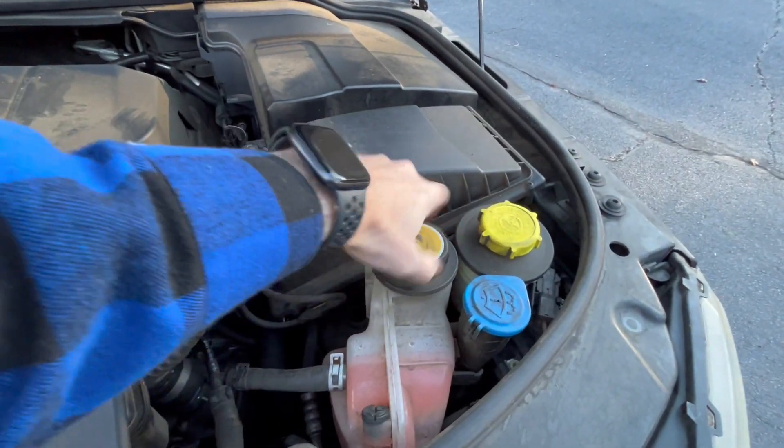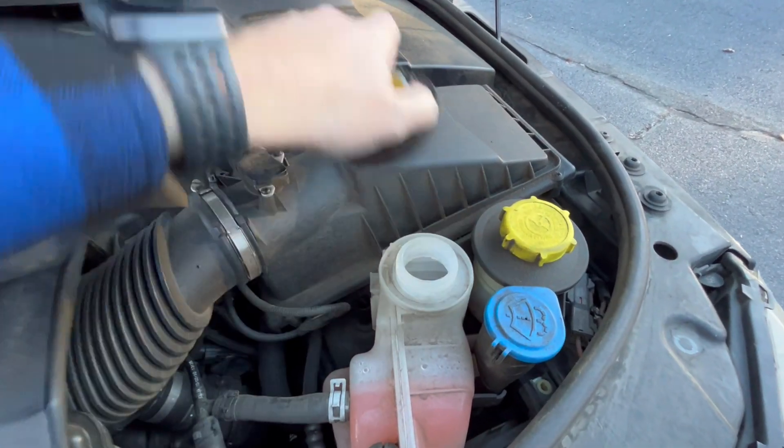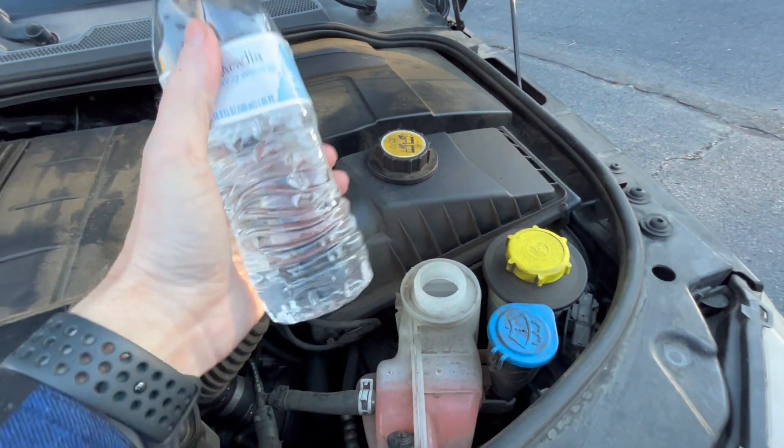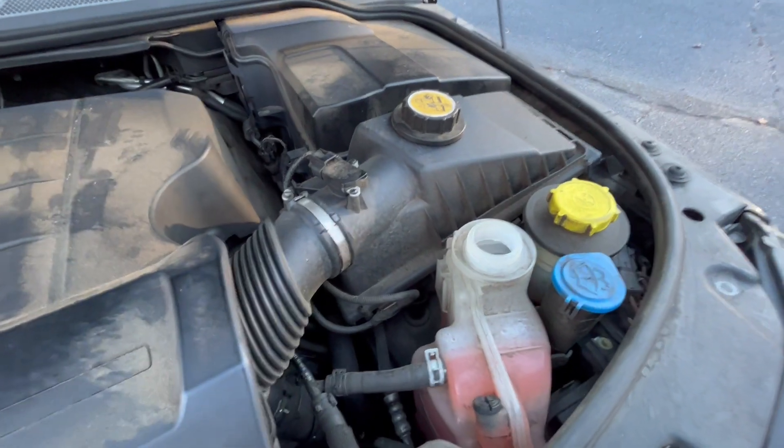You open this up and you can pour your antifreeze. This is water — you could use water, but if you're in any place that gets cold, you don't want to use water.